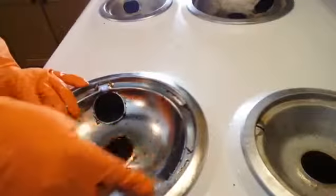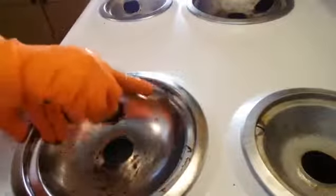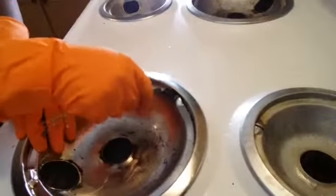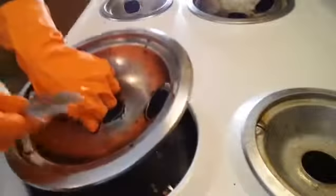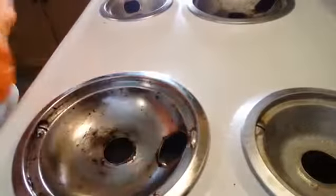I forgot to tell y'all — when the pumice stone can't get up in between the edges, make sure you use a spoon. See, the spoon gets where the pumice stone can't. See how all of that is just coming up? A spoon and some elbow grease, that's all you need.